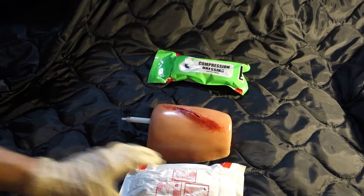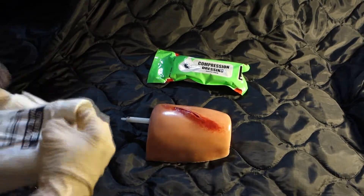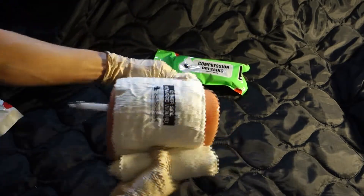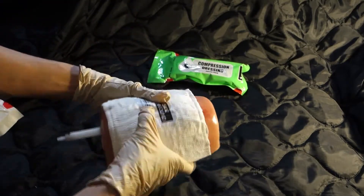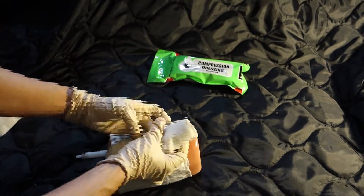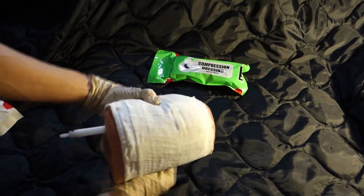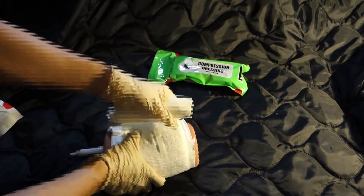Compression dressing instructions. Open the green compression dressing supply pack. Put on gloves and remove the emergency trauma dressing. Place the pad over the wound.